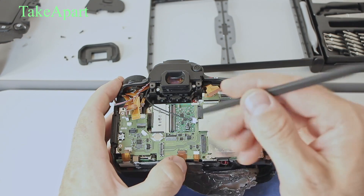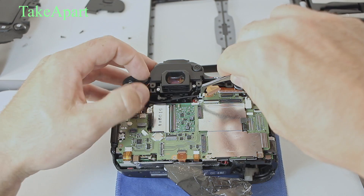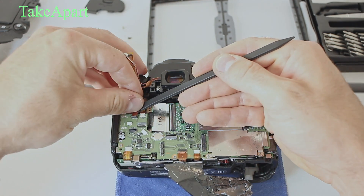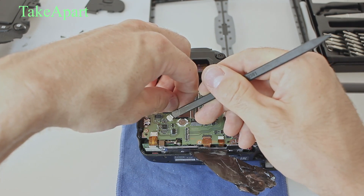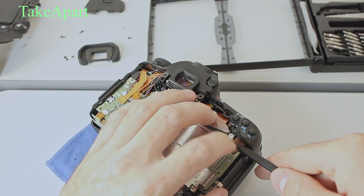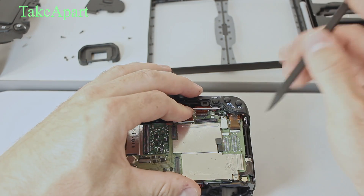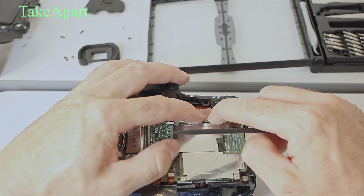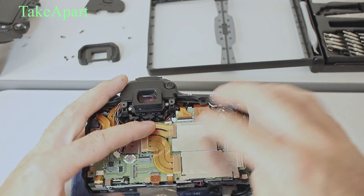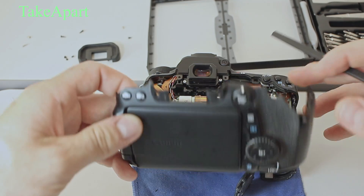All flexi cables back in — again, just slowly. This is one special optical cable or something like that. Microphone. That's a tricky one. I think there are two or three different types of connectors inside Canon cameras. Just very gently put the flexi cable for the screen — it's pretty long, so you can do it.